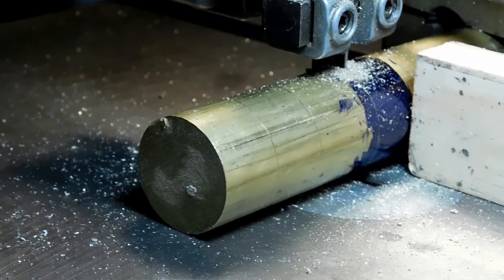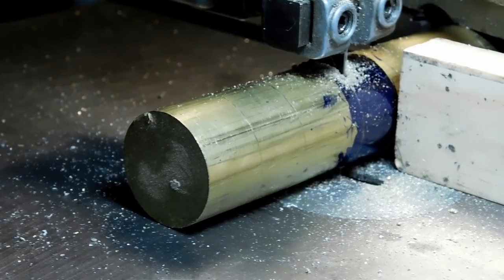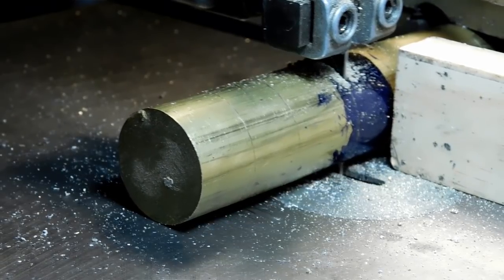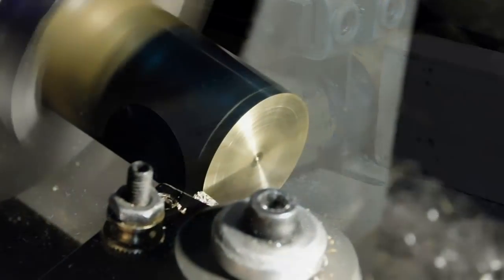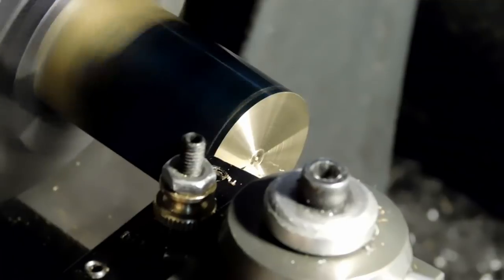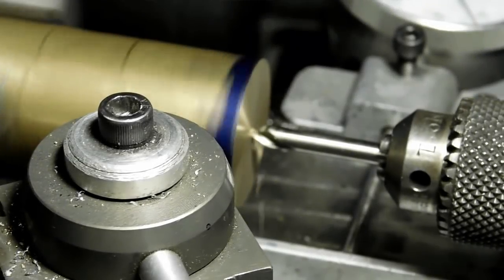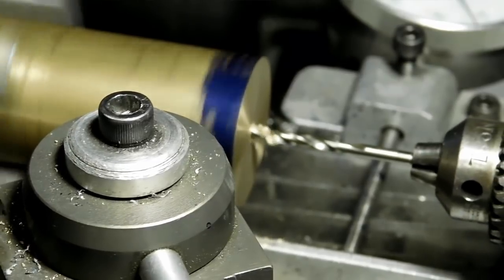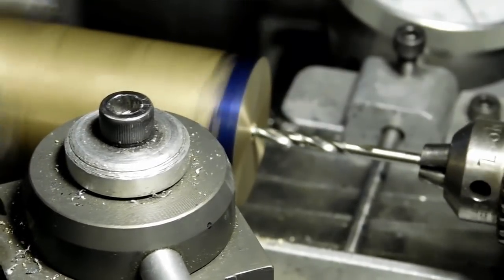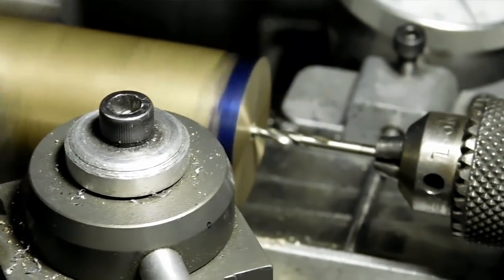I'm cutting a piece of brass here. I'm going to be making four feet for the WR Smith grasshopper clock. Quick face of the piece after cutting it. I'm peck drilling right now — I need to get all the way through the entire length, so I'm just carefully peck drilling it. I don't want that brass to grab my bit.